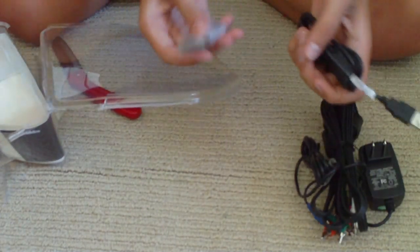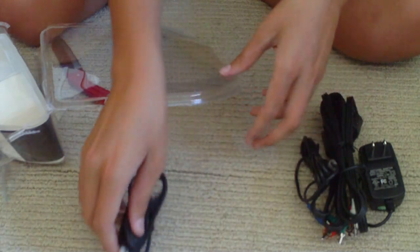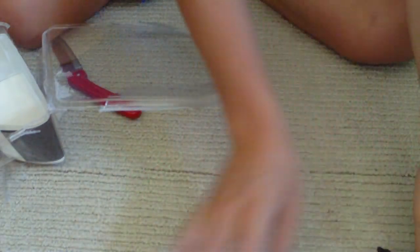So on the inside, here's the stuff that comes with it: the battery, a USB cable so you can charge it with the computer, a standard wall charger, and the cords so you can use it on the TV.